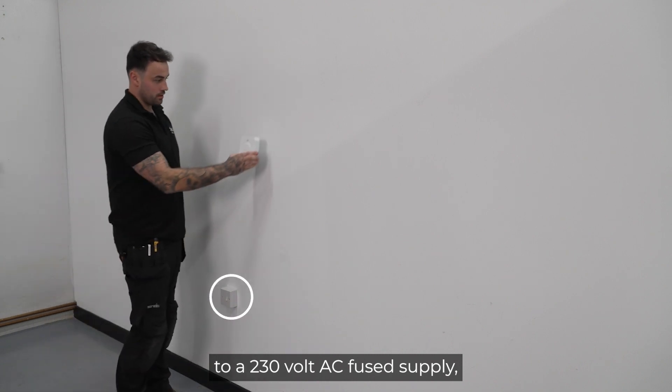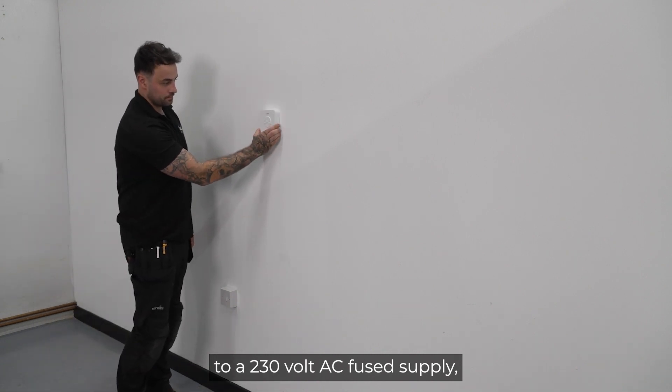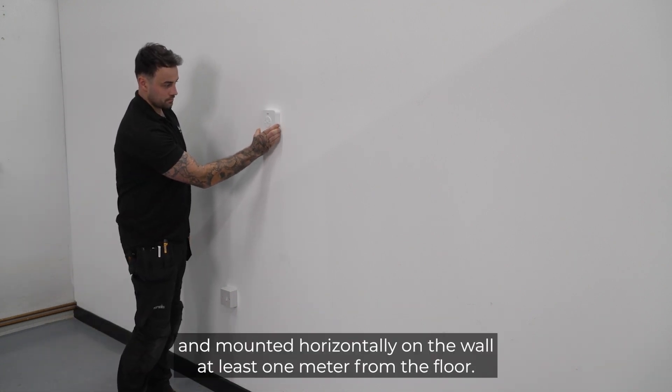The receiver should be mounted close to a 230 volt AC fused supply and mounted horizontally on the wall at least one meter from the floor.